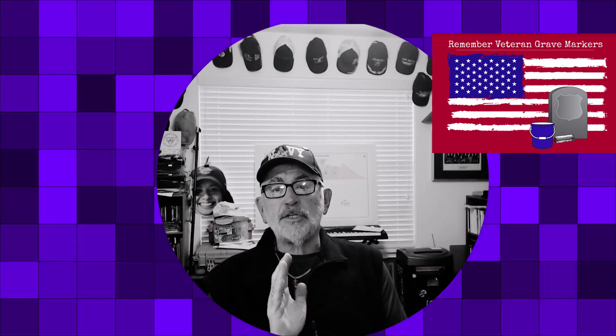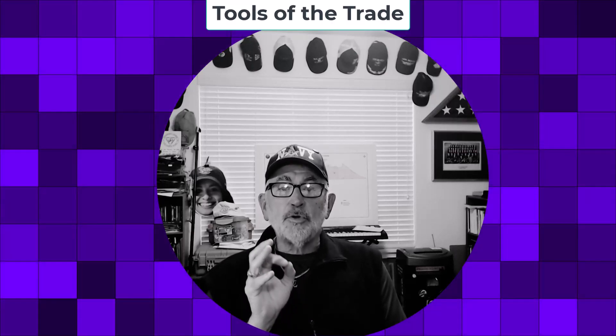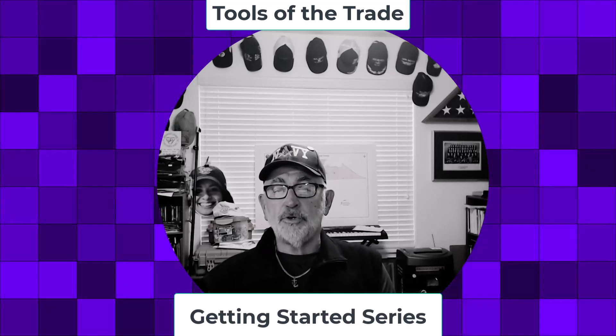Hi, this is Jim Phillips with Remember Veteran Grave Markers. Today we're going to introduce a new series called Tools of the Trade: Getting Started. I hope you enjoy it.